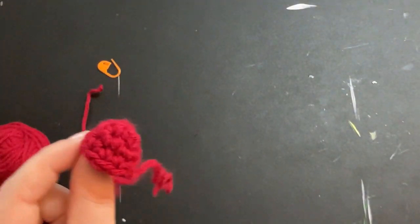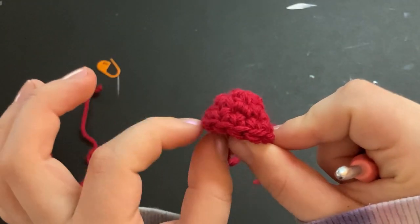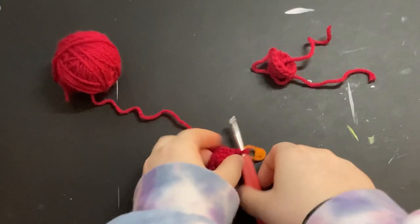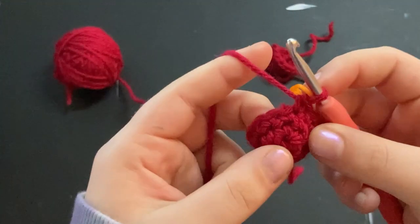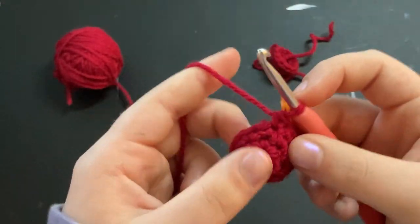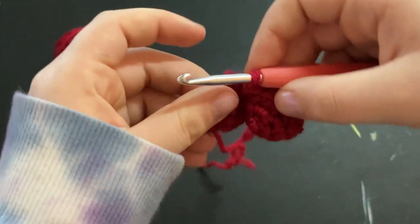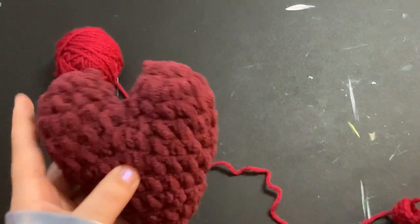We're going to make one more of these, except we're not going to tie off our yarn at the end. You can just go back in the tutorial and do exactly what I did — just don't tie it off. So I just finished the second heart bump. At the end of the row, I moved the stitch marker up to the loop on the hook, and we're not going to tie off.